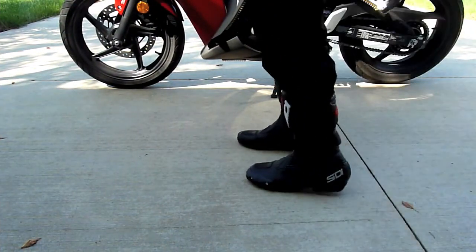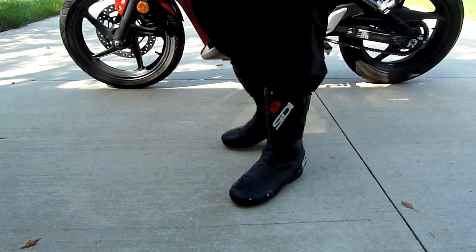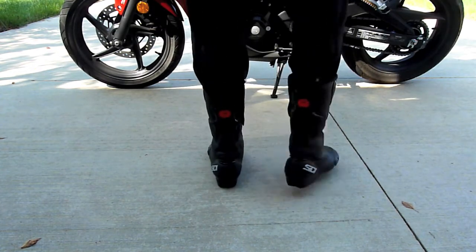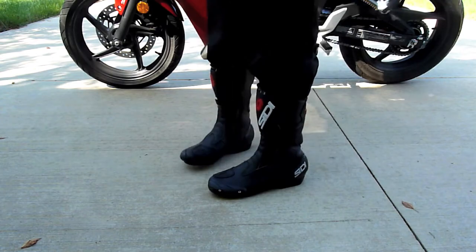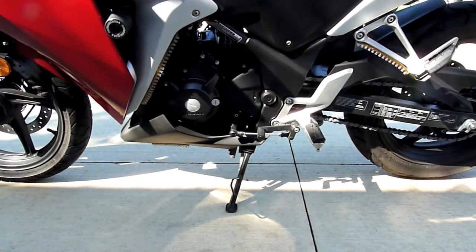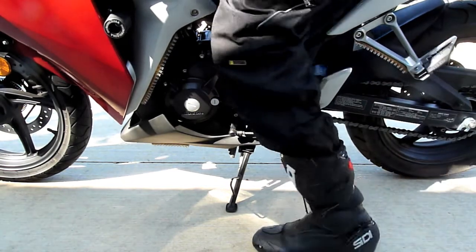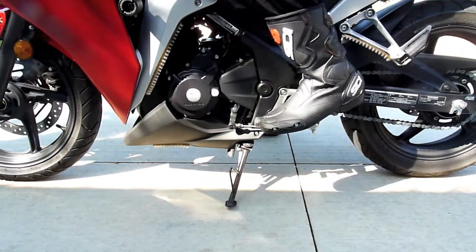It's been hard for me to find a pair of motorcycle boots that fit because I have such a narrow foot. I did some research and found out that Italian brands make more narrow boots than American brands, so I decided to pull the trigger on these more expensive Citi brand boots, and it worked out well.